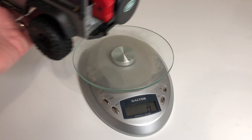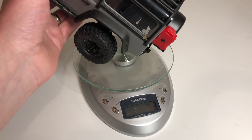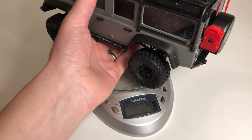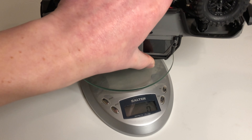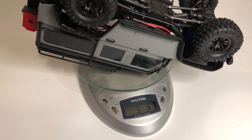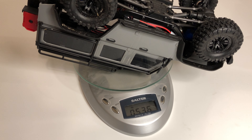I want to see what this thing weighs as a stock vehicle. It kind of barely fits on my scale, but upside down it fits. So putting it on grams — that's 0.536 kilograms.